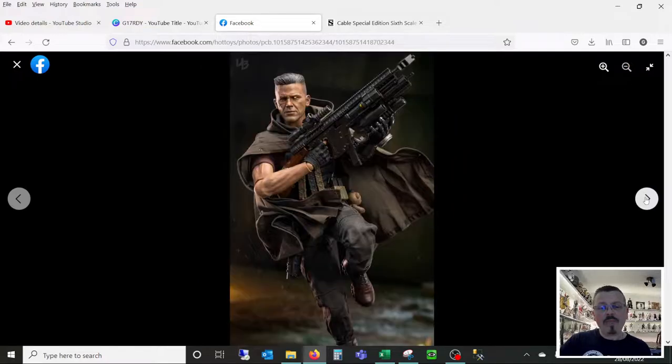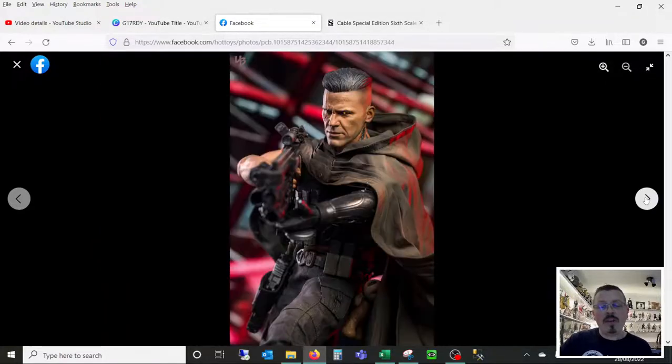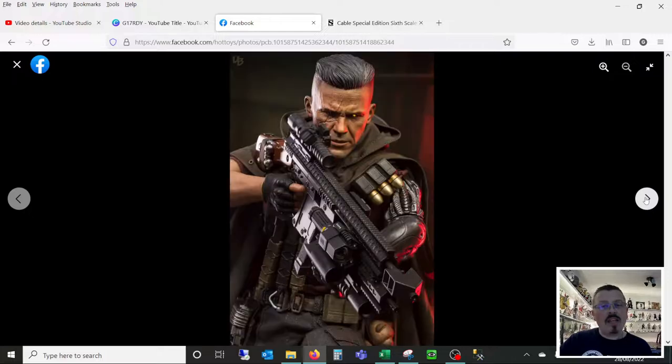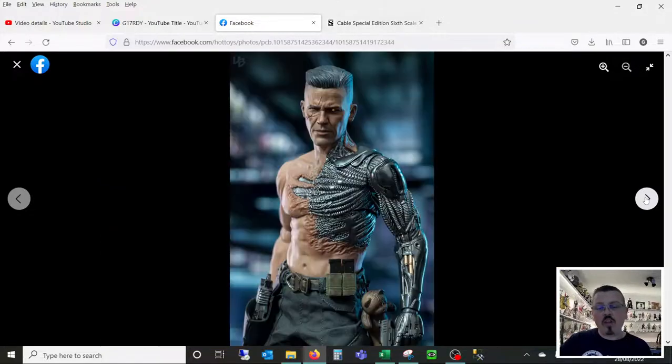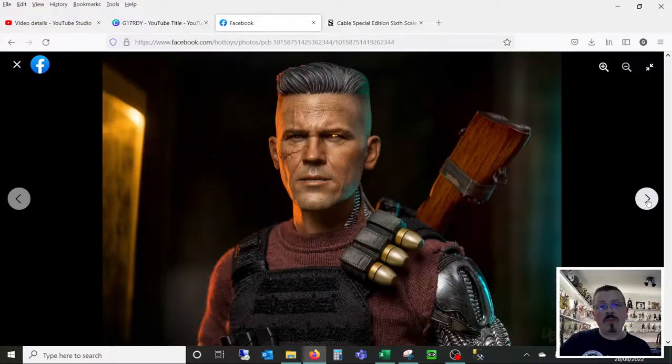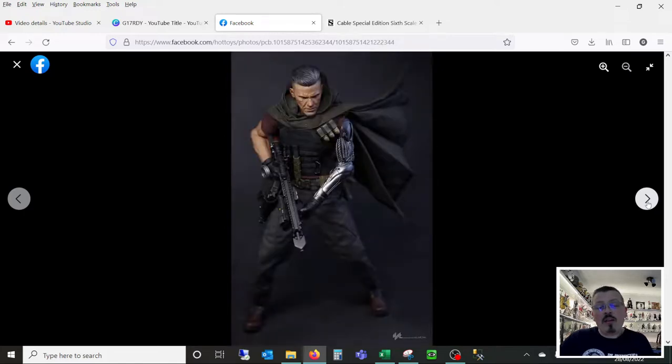So yeah, unpopular opinion. Perhaps I've changed your mind a little bit, but I think this is a triumph from Hot Toys. Everything about it I really like — from the accessories, to the clothing, to the tailoring, to the sculpt work, to the paint apps. And like I said in the video, I might just get two: one where I can display it fully clothed, and another where I can display it with this level of detail from the mechanical components, because I don't think that should really be hidden. But yeah, that's my opinion on Hot Toys Cable — I'm going to go off right now and try and find one for a good price.